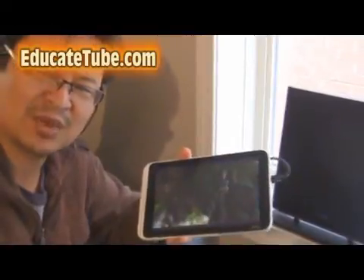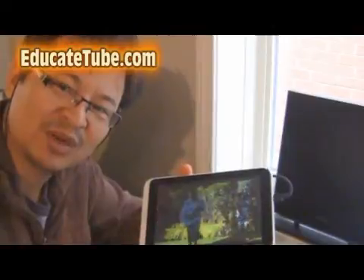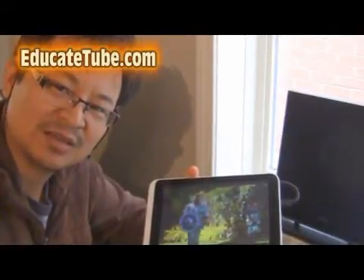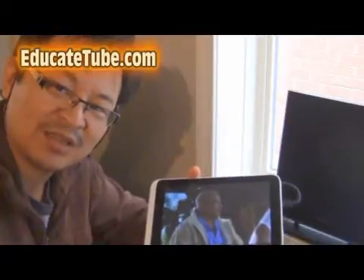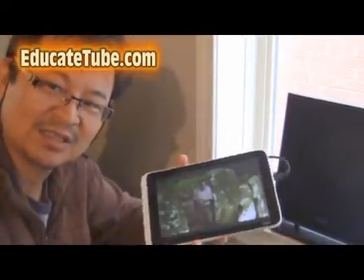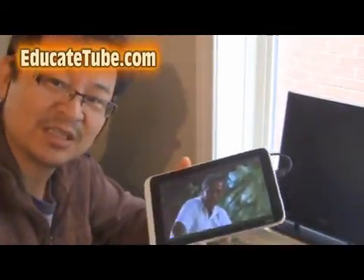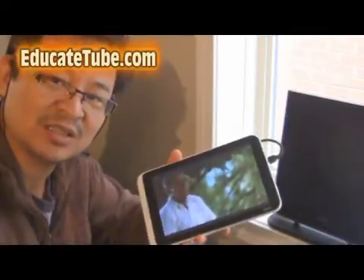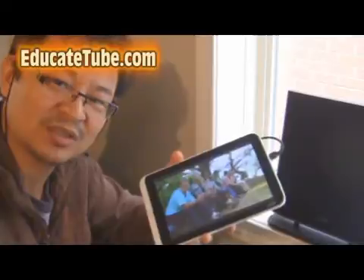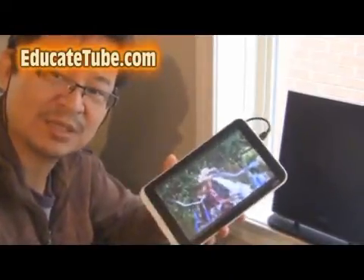Now you're saying, why can I just do that through the internet? Well, remember, what if you don't have internet? What if you don't have broadband internet that costs you maybe 60 bucks a month? What if you don't have that, and you want to use your tablet for watching TV — especially if you go camping, for example. You can see the application in that. How would you even watch TV when you're out there somewhere in the boonies, in case you want to catch up on news or something like that? Well, you could do that with this tablet.